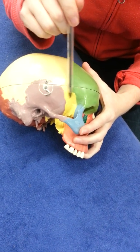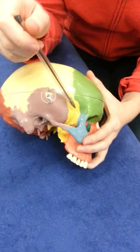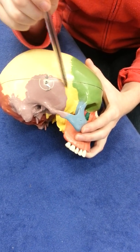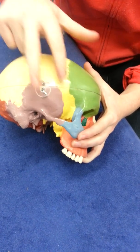This area here is called the pterion — there's a silent P at the beginning — and it's the joining of four bones: sphenoid, parietal, temporal, and frontal. It's the weakest point of the skull because four bones join at one spot, making it quite a weak area if you receive a blow or trauma there.